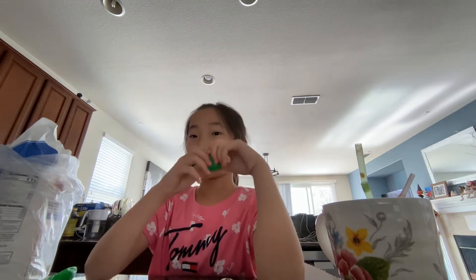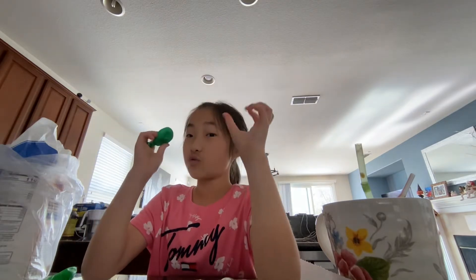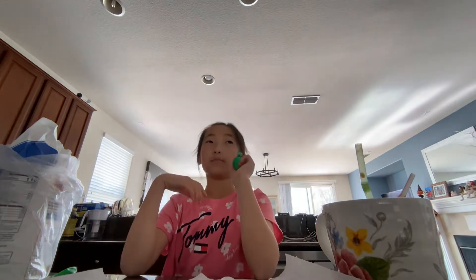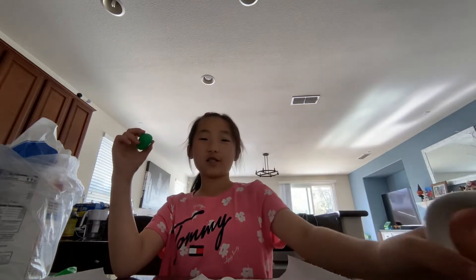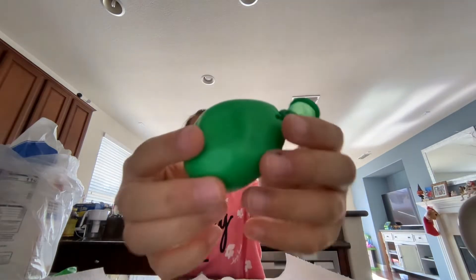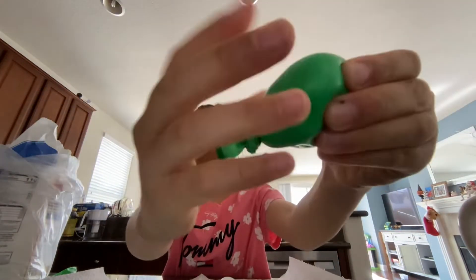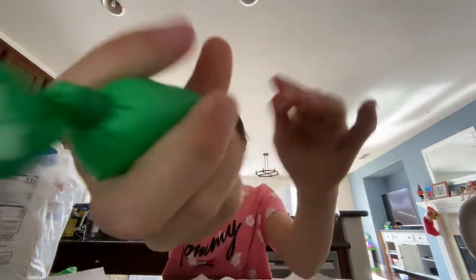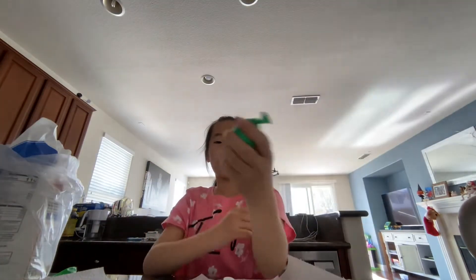So y'all know the stress balls where you can shape them — they have like really hard dough instead of squishy dough. What I'm going to show y'all is how to make one of them homemade. This is what it looks like, and you could go and shape it. Super cute, and it's also stretchy. Pretty cute, and yeah, I'm going to show y'all how to make this.